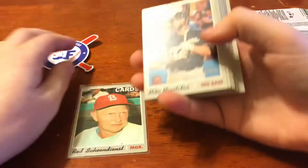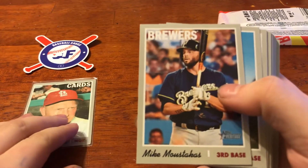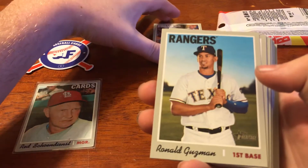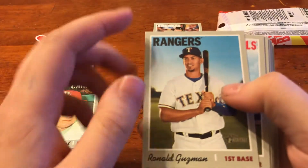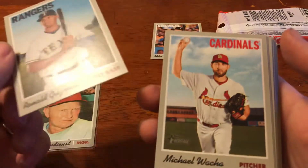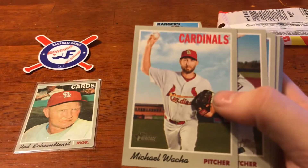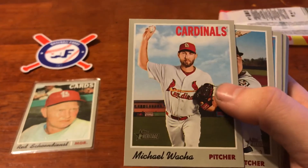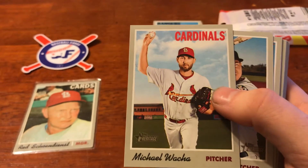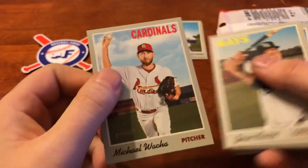First up, we've got a re-signed Brew Crew member, Mike Moustakas for the Brewers. Next, we've got Ronald Guzman for the Rangers. We've got a Cardinals card - waka waka waka baby. I've got another Cardinal in the PC from this set. I always try to do a team set from Heritage and Gypsy Queen and Archives and that sort of thing. Adding that to the list.